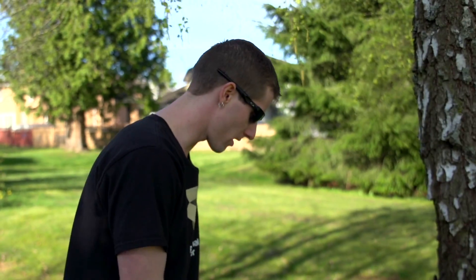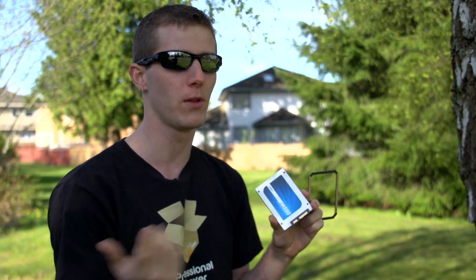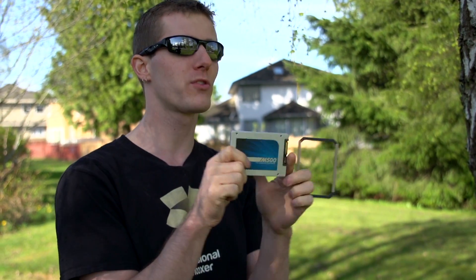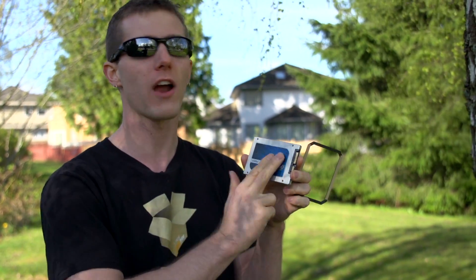The thing about Crucial drives is that unlike SandForce-based drives, which Intel and lots of other companies are using, it is not dependent on the data being compressible. So you're able to do up to 500 megabytes per second reads, 400 megabytes per second writes, regardless of the type of data. This particular drive is good for up to about 80,000 IOPS on the high end of the capacity.